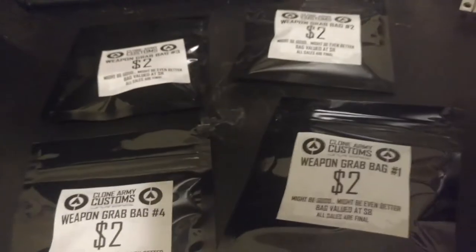I also got a hero pistol with him. He came with two Mandalorian pistols and a stormtrooper machine gun. I didn't get those two originally, so I decided I might as well, and I got all four of the grab bags.